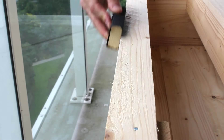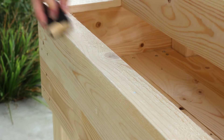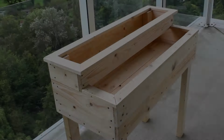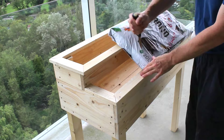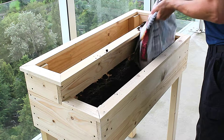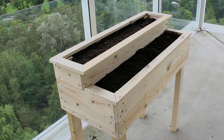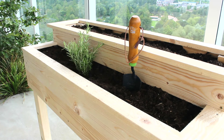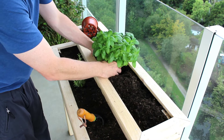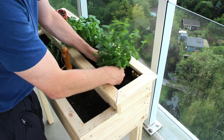No project is complete without a little sanding. It's time to add the soil and get some herbs in. There's no graceful way to do this — just dump it in as best you can and clean up afterwards. I've got some rosemary I've grown from cuttings that I'll start with, along with some basil and mint. I've still got plenty of room for others.